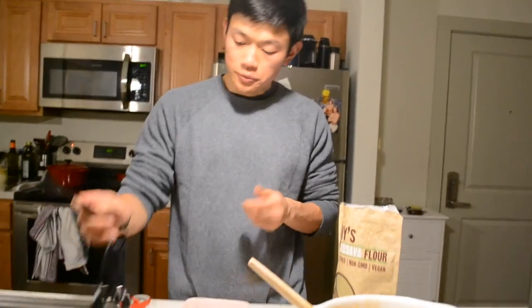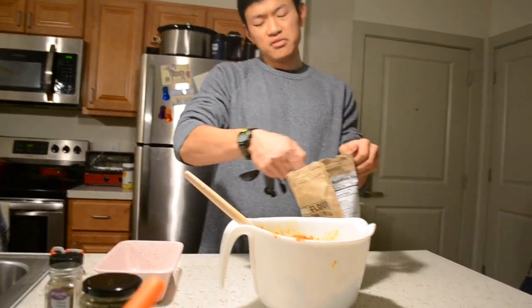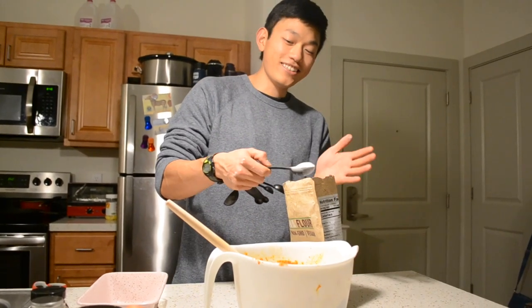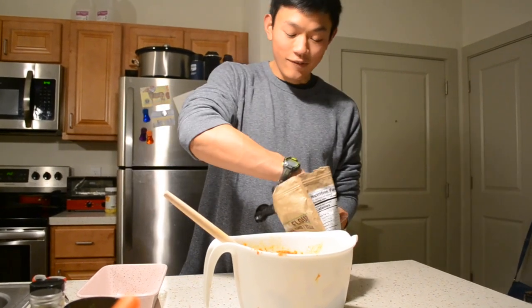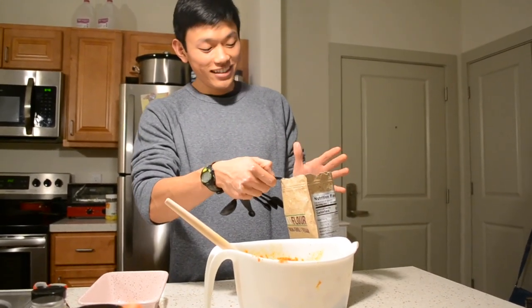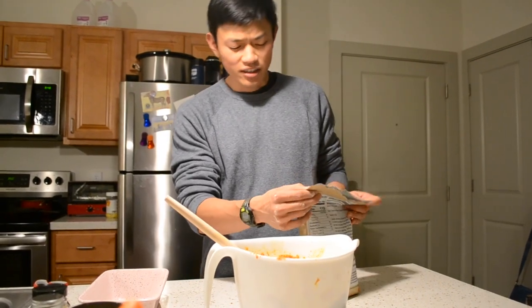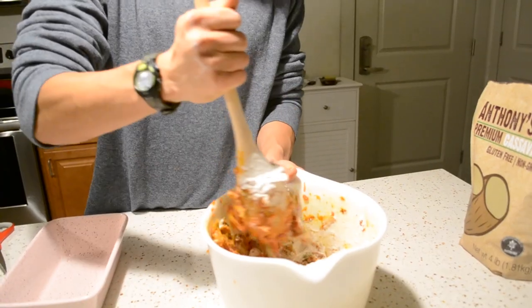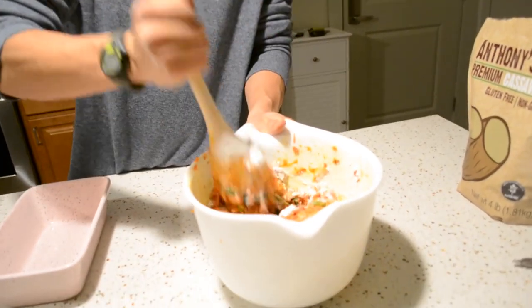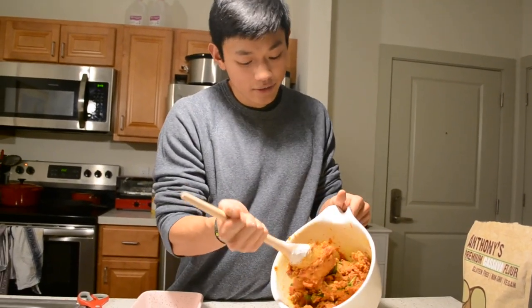Six tablespoons of cassava flour. Quick tip: this stuff is literally like smoke coming out of the bag — it's so light, it just floats. You can't really disturb it too much, and if you do, you're gonna want to seal it pretty quickly because that stuff will just fly around your whole house. As I said before, we are absorbing all of that moisture. It's already thick — that does not look like meatloaf, but trust me, it will.